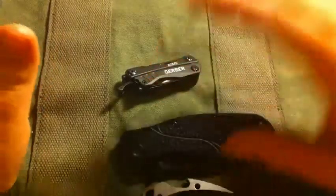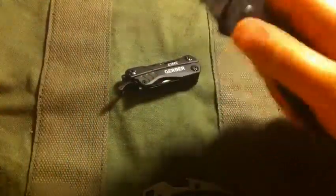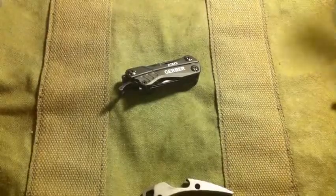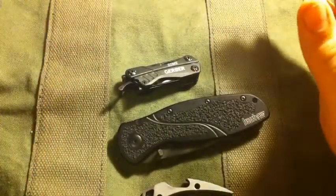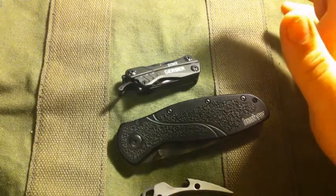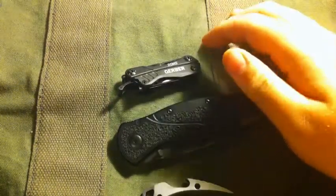My school EDC is everything you just saw minus the knife. You may have seen in my other EDC video that I did carry a knife to school, and that's part of what this channel update is about.